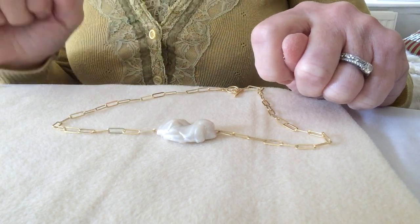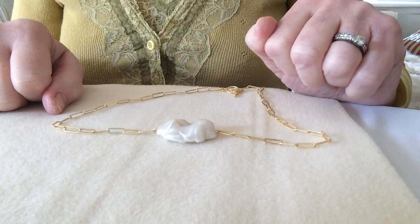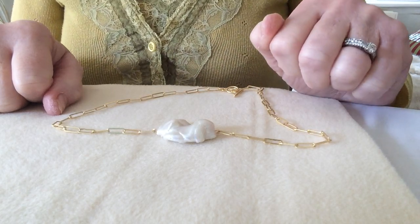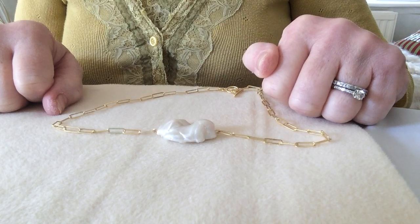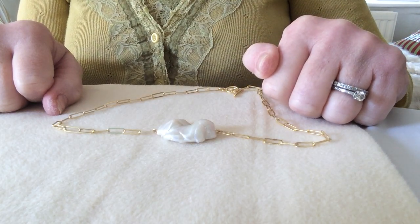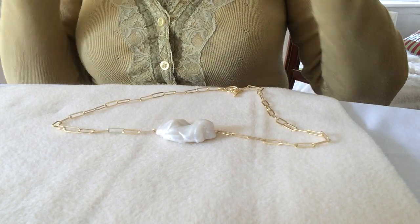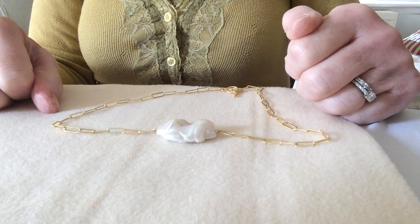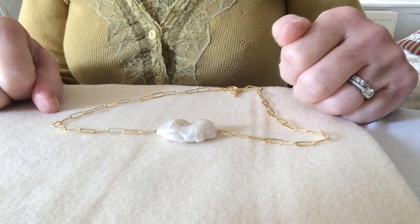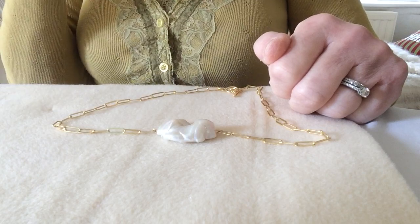It reminds me of a smaller version — much smaller version — of that huge pearl that was found under a fisherman's bed fairly recently in the Philippines, which he had found ten years previously. Didn't know what it was, popped it under his bed, ten years later found out that it was something like 75 kilograms in weight. A natural pearl — I'd love to have seen the mollusk that came out of!